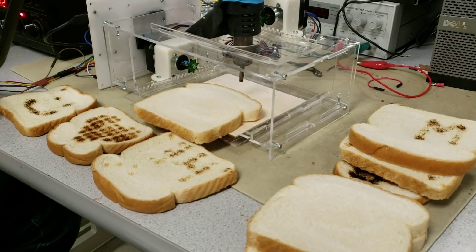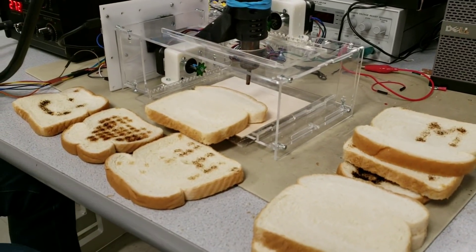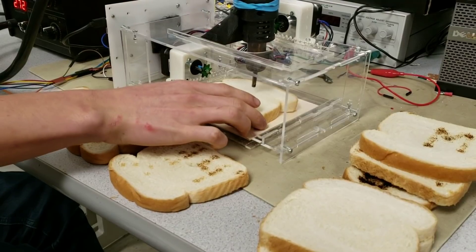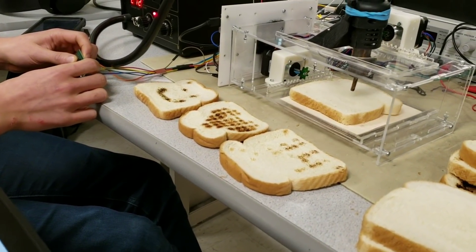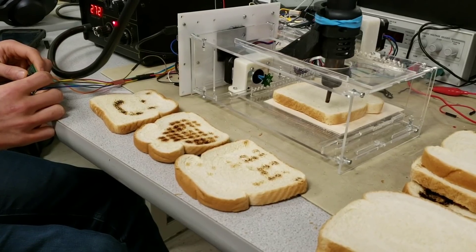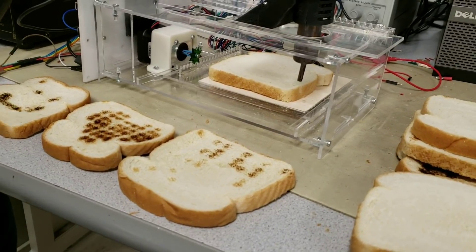I'm going to go ahead and reset it and put it back in sketch mode. We're just going to reset back to the zero axis. In manual mode, we have to zero it manually, but in the other two modes it does it automatically. It's just a matter of what mode you're in.